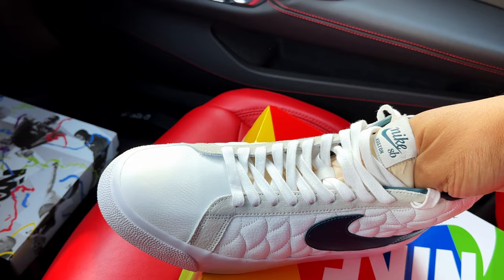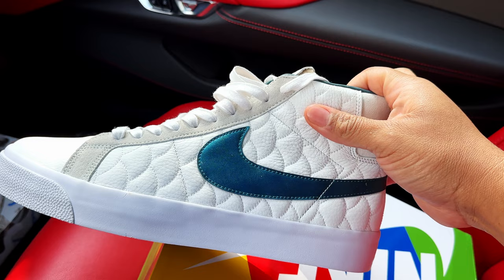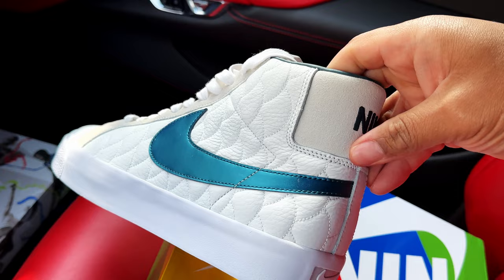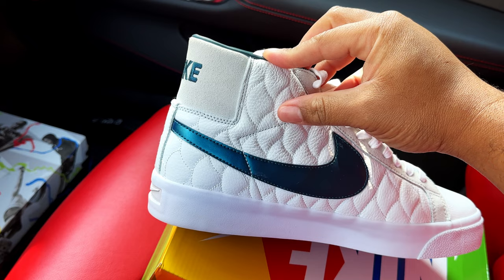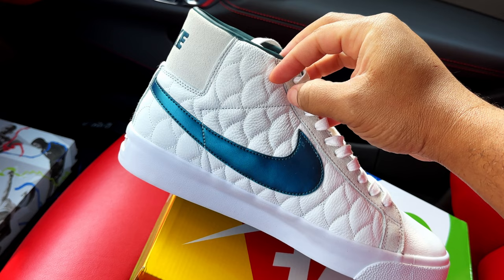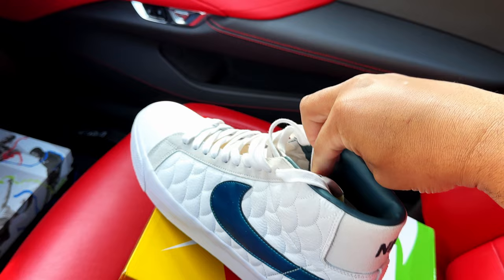It also comes with another set of laces — I'll show you those on the other shoe. The leather on the side panels is nice quality, man — very soft tumbled leather. Love the stitch work and love the oversized Swoosh that wraps around to the heel section. It gives off that old school Jordan 1 vibe — like the Airships that just released. The Swoosh wraps around the ankle area, and interestingly this shoe has stitch work like the Air Jordan 1s right here in this section. I think they took design cues from the Airship Jordan 1s.